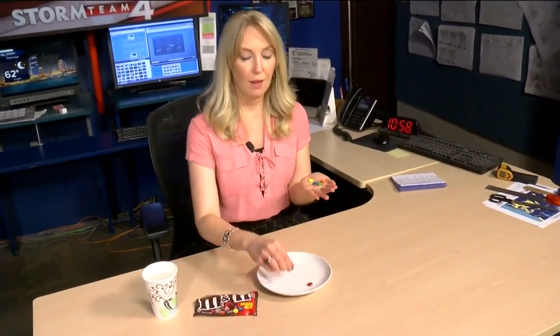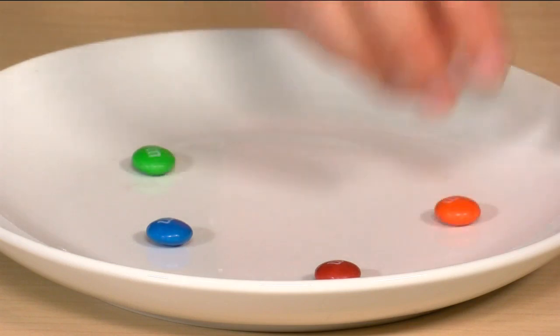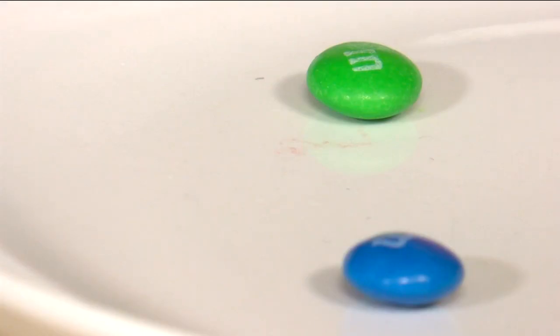The first thing you'll do is take a couple M&Ms out of the package and make sure that they have the M on them — that's really important for this experiment. Take a couple of the M&Ms and put them M-side up on your plate. It's good to grab a couple of different colors; that will make this experiment look cooler.